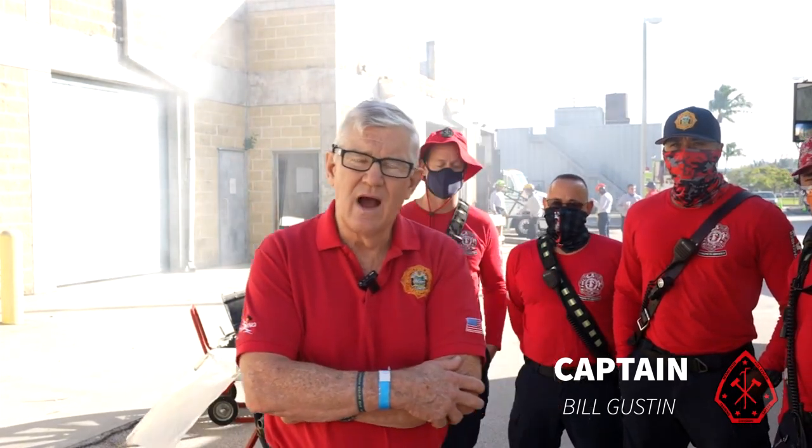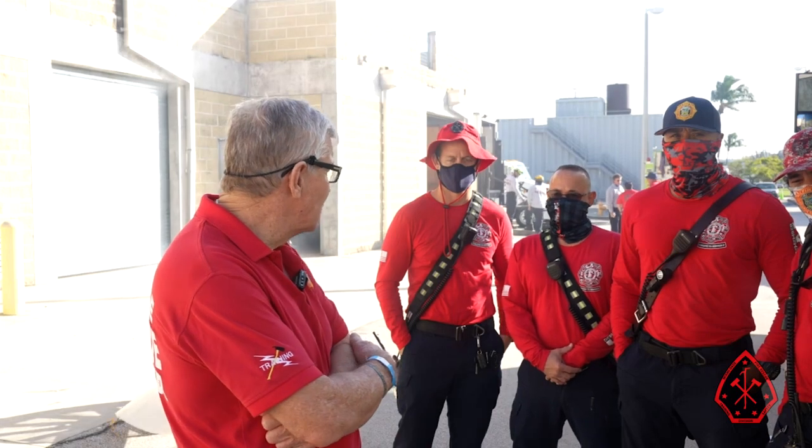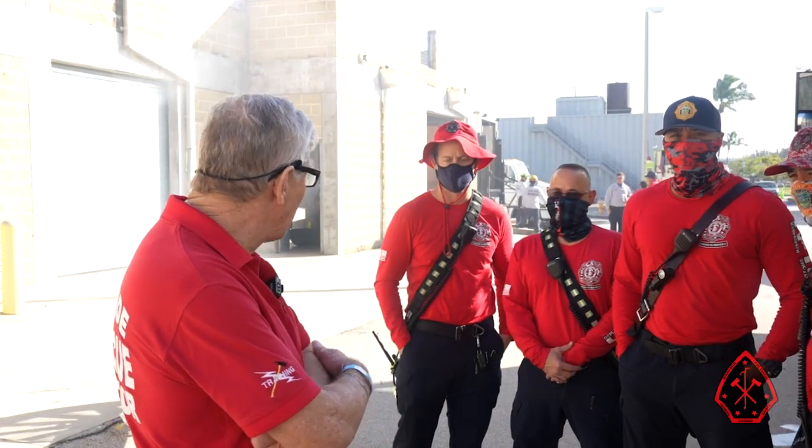Good morning. We're at the Miami-Dade Fire Rescue Training Center. I'm Captain Bill Gustin of the Training and Safety Division. We have with us members of our Hazardous Material Response Team and members of Engine Company 68 under the direction of Captain Robert Shepard.